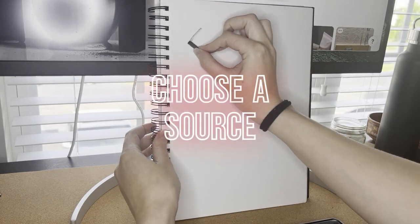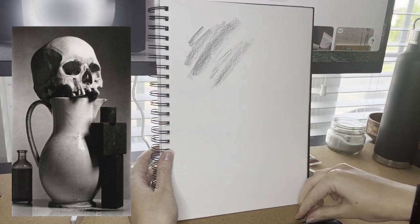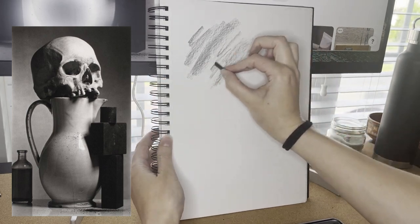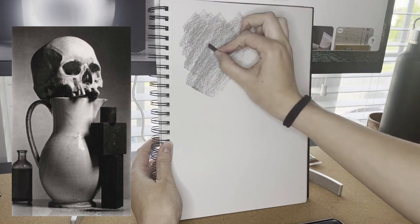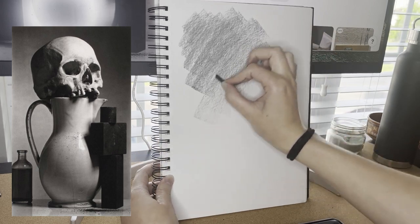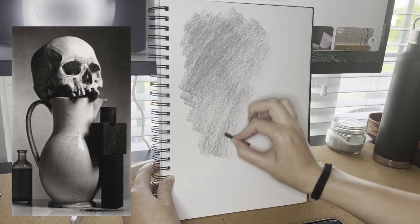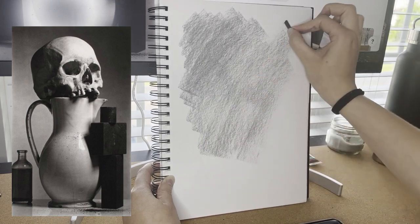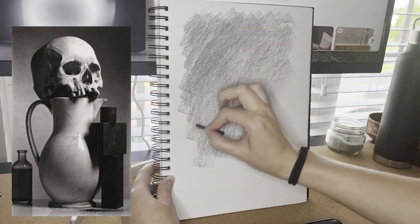The first thing we're going to do is choose a source. Ideally when you're choosing a source, we want to really be able to easily see the value in the source we're working from — seeing colors can be confusing for that. So ideally you want to convert your source to black and white. Also we want to make sure that it is a similar aspect ratio to your page so it'll be easier to measure proportions and get everything placed correctly without too much white space or things running off the page.